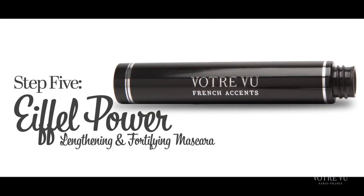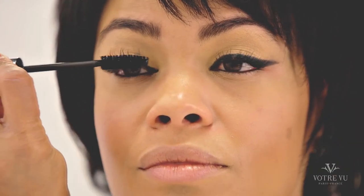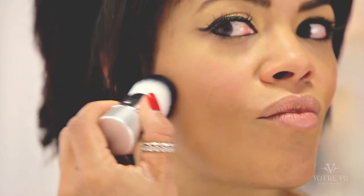Last, but certainly not least, we'll finish our cat eye with several coats of our lengthening, thickening, and flexible Eiffel Power Mascara. Using Votre Vu's beautiful matte bronzer, Beauty on Bronze, suck in your cheeks and apply bronzer right underneath your cheekbones. Make sure to blend so you do not have a harsh line.